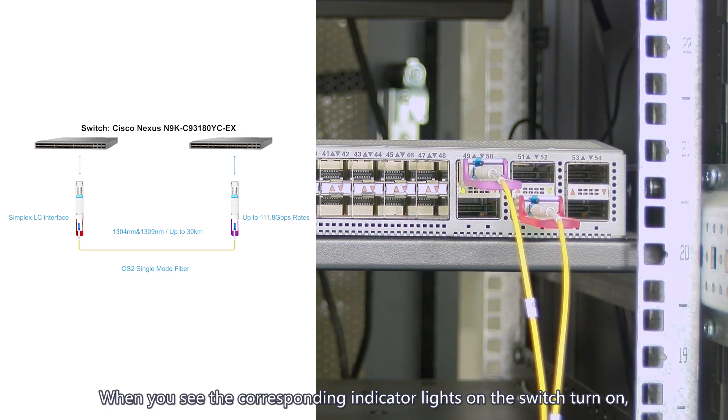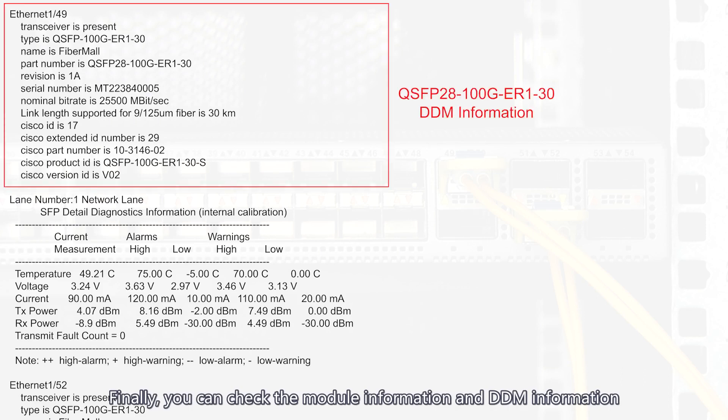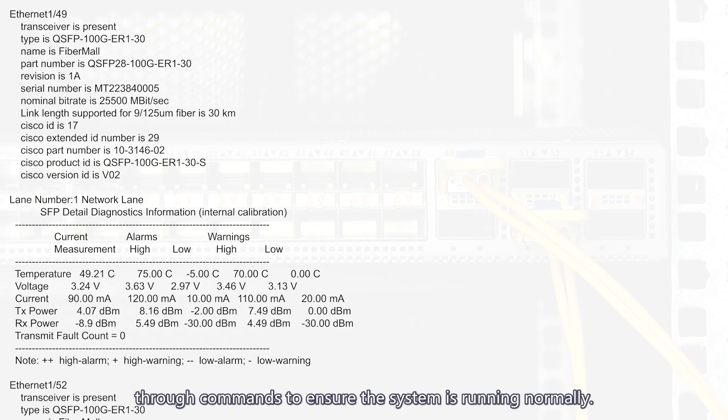When you see the corresponding indicator lights on the switch turn on, it indicates successful communication. Finally, you can check the module information and DDM information through commands to ensure the system is running normally.